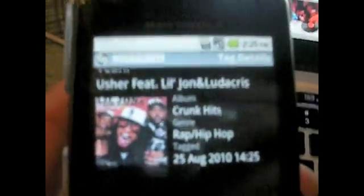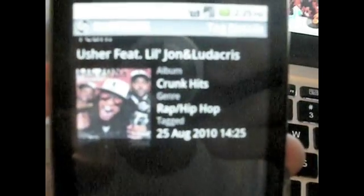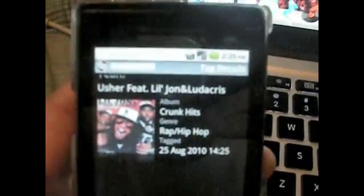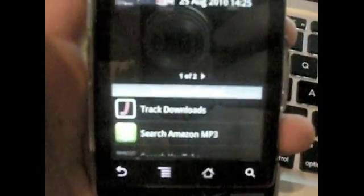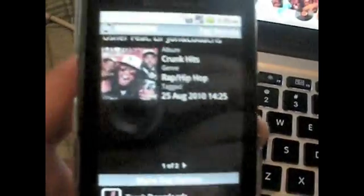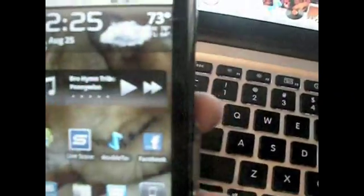Shazam is done — let's see what we came up with. 'Yeah' by Usher featuring Lil Jon and Ludacris. The album is Crunk Hits. The genre is Hip Hop/Rap. It tells me when I tagged it and even gives me the album artwork. As you guys can see, this app is very, very good — gives us everything we want. Down at the bottom we have options to find it in stores if we want to buy it, or search on YouTube to watch the music video. All nice tools. So that's the app Shazam — you guys should definitely get this application. It can come in handy when you're in the car and you hear a song you want.